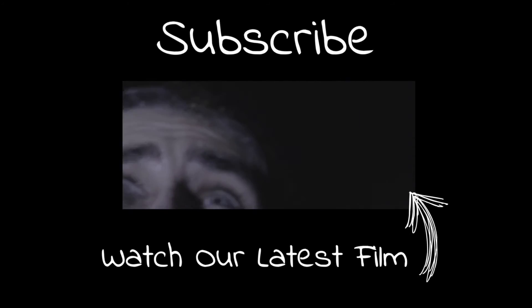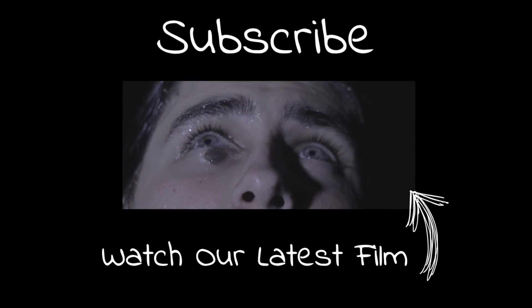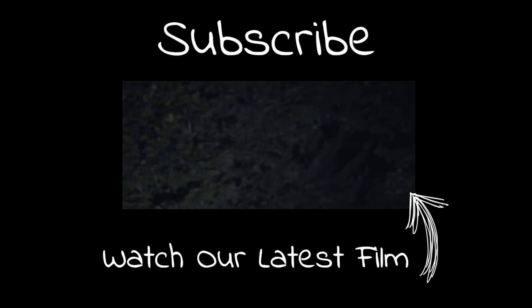So yeah, thanks for watching. I'll see you next time. Bye.